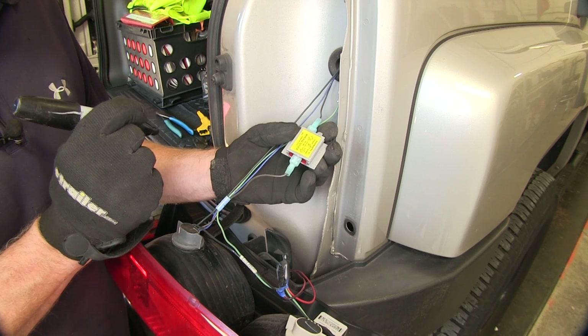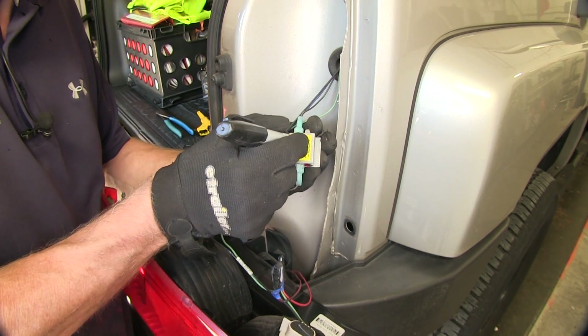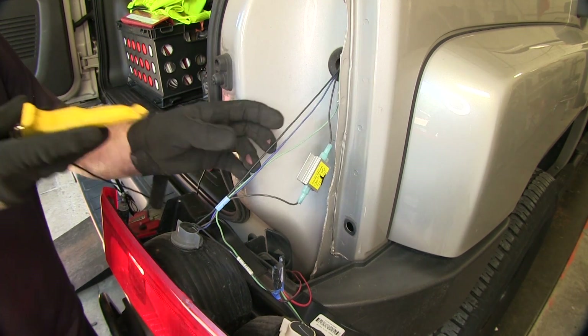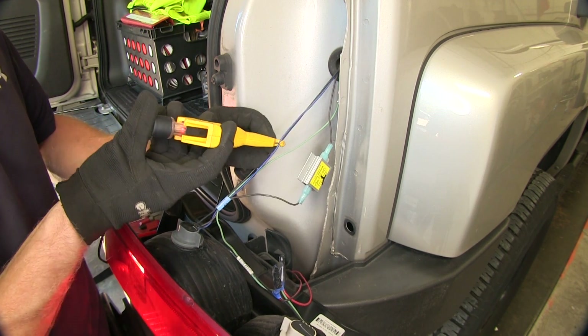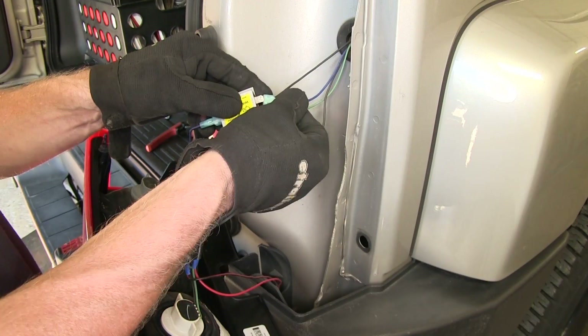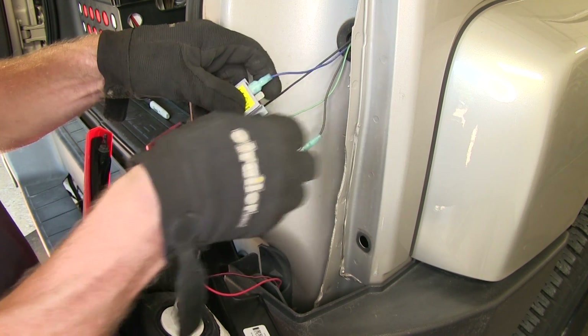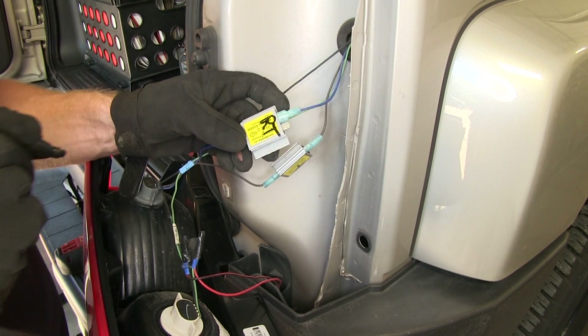At this point it may help to label them as you install. We'll just mark this a 'T' for tail lights. We'll go ahead and turn on the right turn signal and test the wire. Blue is our turn signal, so we'll go ahead and add a diode just like we did before. That'll be right turn.